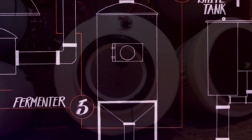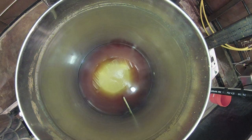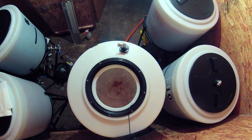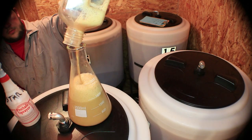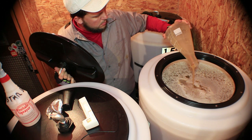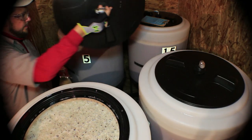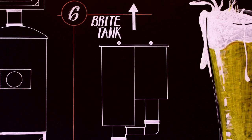Step five: fermentation. The start of fermentation is when yeast is pitched. Yeast is the magical essence of beer. For about 10 days, the yeast eats the sugars in the wort, creating alcohol and carbon dioxide. When fermentation is complete, we can then move on to step six — the crashing and conditioning of our now-beer.